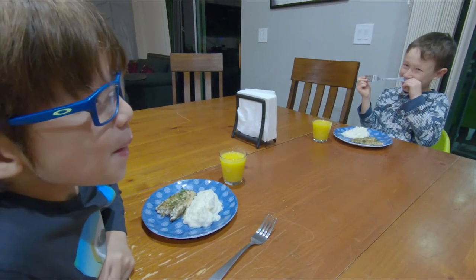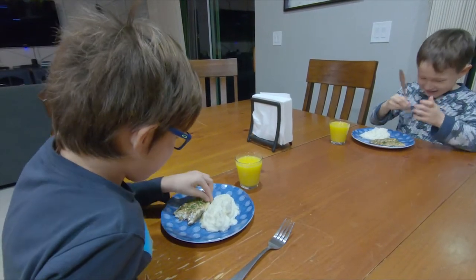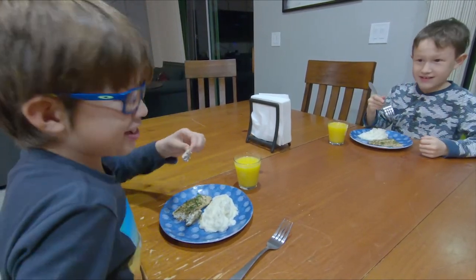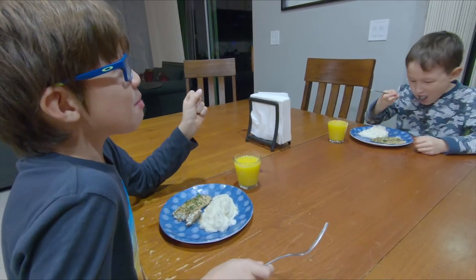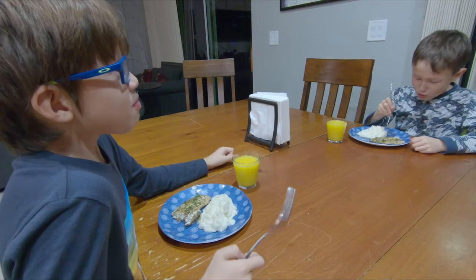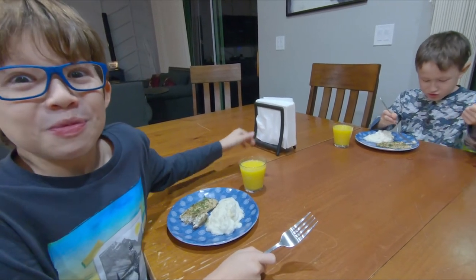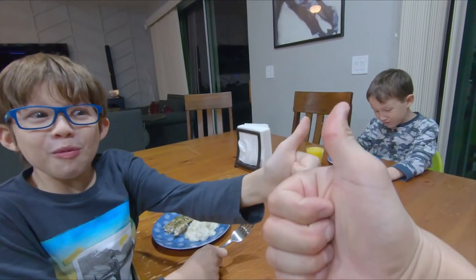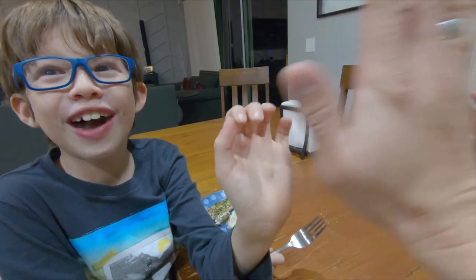And the real taste test — the kiddos are going to try it. Let's see what you think. Use a fork, you barbarian! Oh man, it's so good! Is it good? Yeah! Can I get a thumbs up? Thumbs up, guys — awesome. It's so yummy!